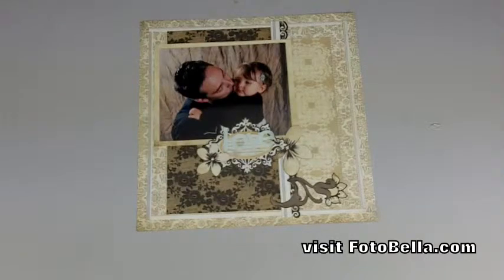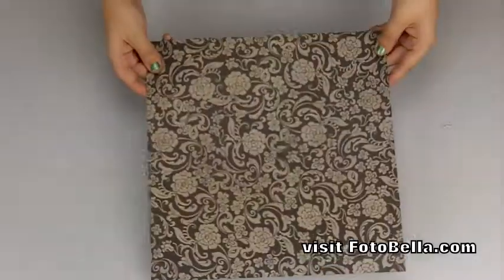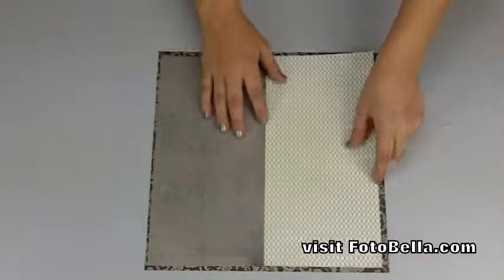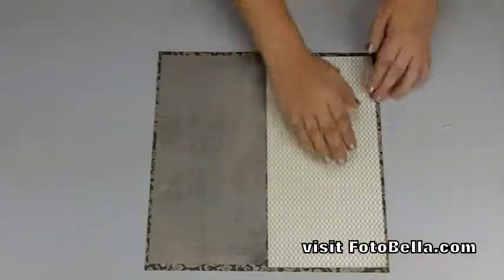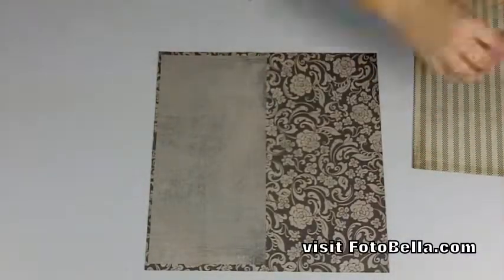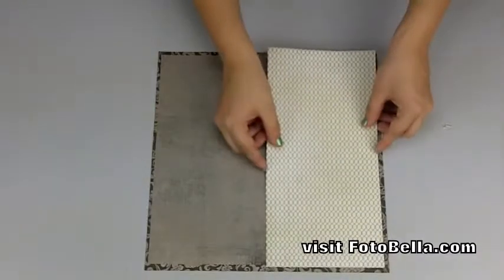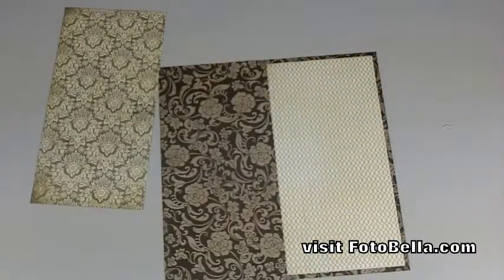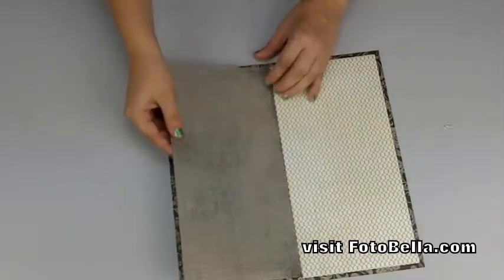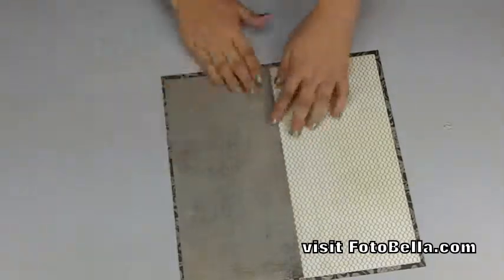The next layout we'll be doing with the same collection is called Gorgeous Girl. You're going to use the Elegant paper on the black and gray pattern side as the layout base. Then trim the Etiquette paper and the Tuxedo paper to 5¾ inches by 11½ inches and adhere these vertically — Etiquette on the left and Tuxedo on the right — centered so that it creates a border.